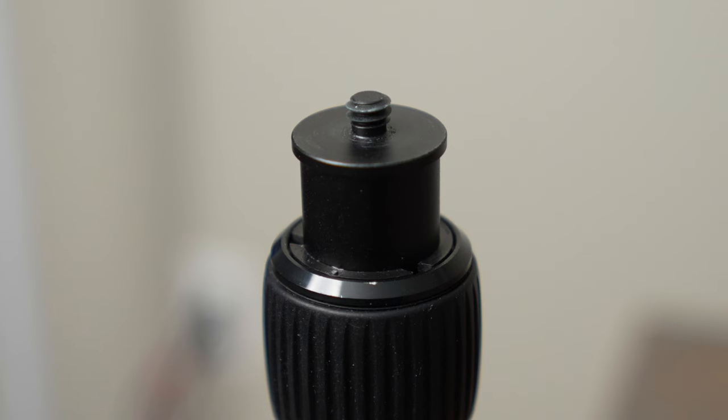One thing I don't like about it is there's really not a ton of threads on it. It seems like the quarter-20 is not actually as long as it should be, so you just need to be careful that you don't accidentally unthread either the spigot or the ball head from it when you're using it.